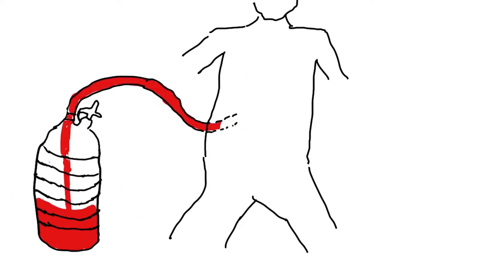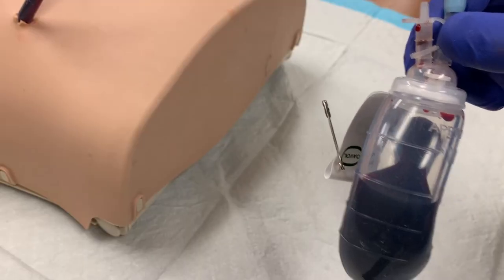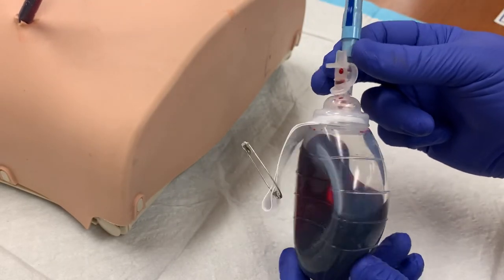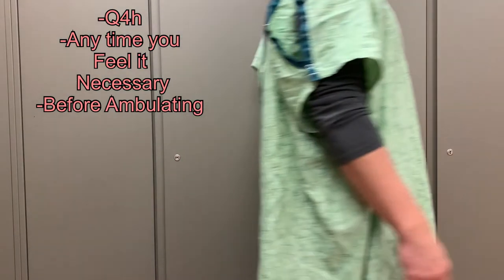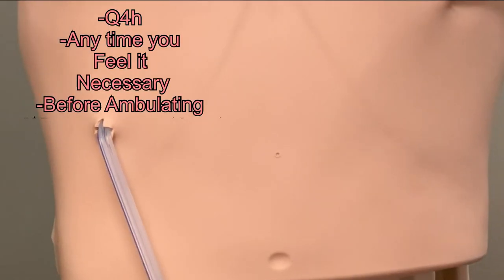If the bulb pulls enough drainage that it is able to return to its resting shape, there is no longer any negative pressure on the drainage system, and fluid will continue to accumulate in the operative site. As the bulb fills, you will need to empty it periodically. This should be done at a minimum every four hours, but it can be done at any point you find it necessary. If the patient is going to ambulate, the drain should be emptied so that its weight won't accidentally cause the tube to be pulled out of place.